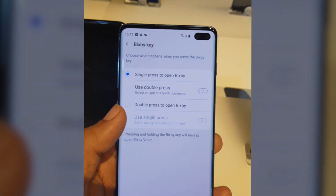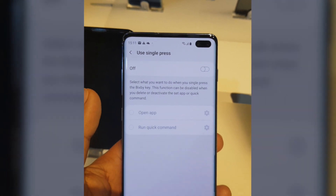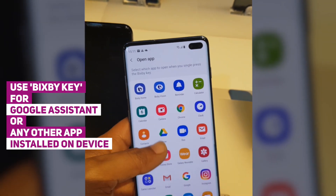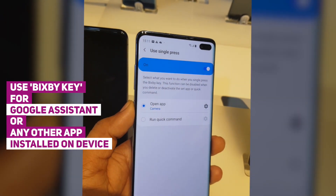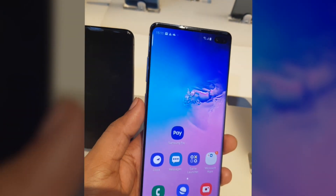Hey there, welcome to another video on Samsung One UI. This time we are looking at the Samsung Bixby button remap option. With the release of Samsung S10 and One UI update, Samsung now allows users to remap the Bixby button to launch other apps — any app, including third-party apps installed on your Samsung Galaxy device.